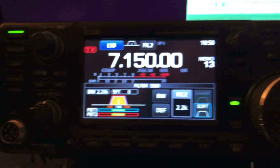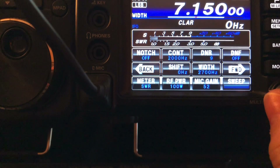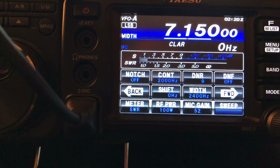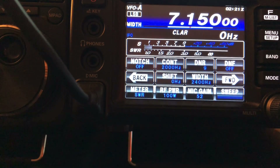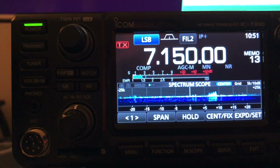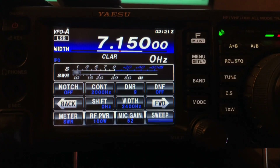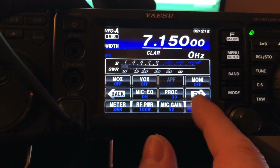On the 991A, you've got this function menu you press, and then here are your settings. If I want to narrow the width, I hit width, and now up here it shows width. Then I use the multi knob and I'll narrow it to 2400, just like I did on the 7300. Now we're listening at 2400 hertz wide on both radios. Long press to make that go away and get back to the waterfall.